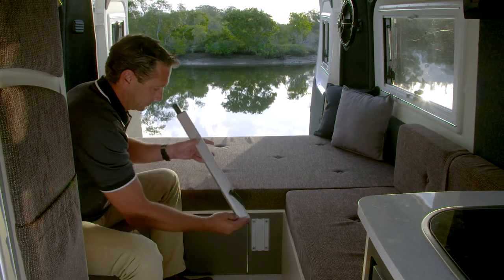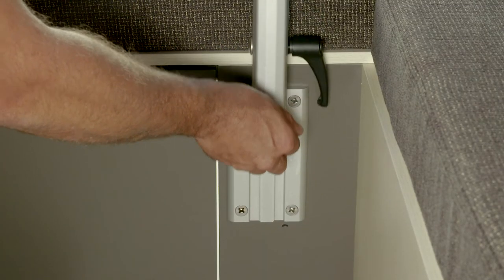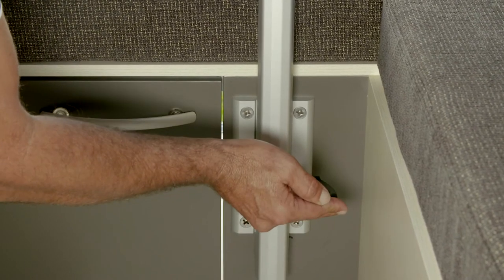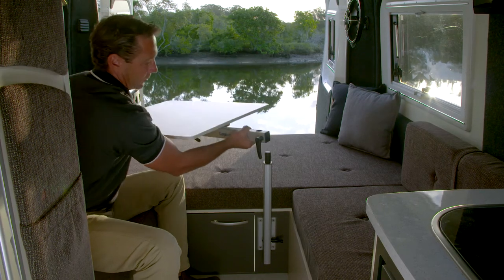If your motorhome is fitted with a rear dining table, first slide the table arm into the frame and lock it in. Next, take the table and slide it into the table arm.